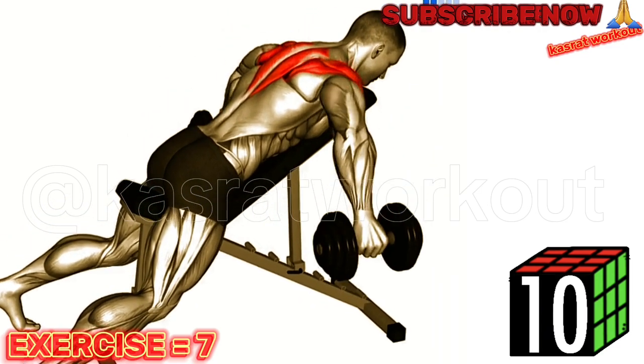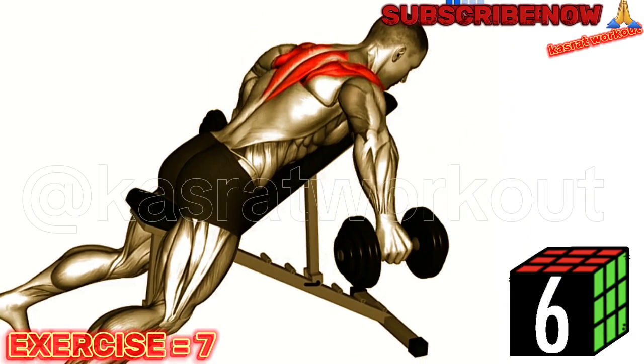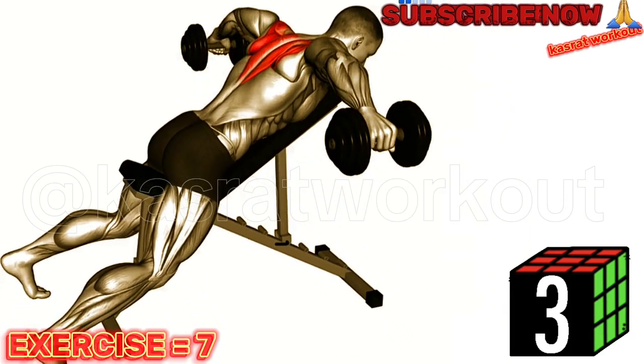Allow your arms to hang straight down with a slight bend in your elbows. Keeping your arms straight, raise the dumbbells out to the sides until they are parallel to the floor.